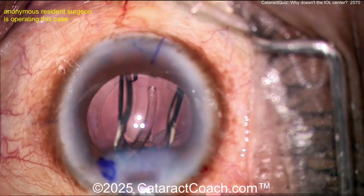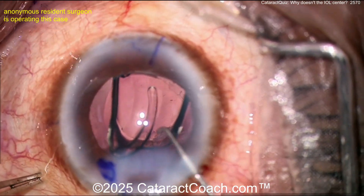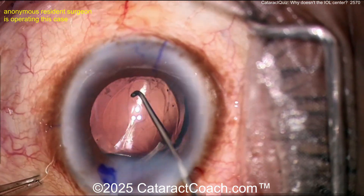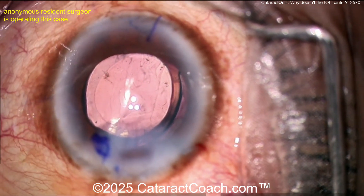Video is sped up a little bit here. There it goes — nicely done. Now watch carefully: the IOL is placed in the back. We know there's a little sub-incisional cortex, we'll get that out. Now you've got to rotate this lens.